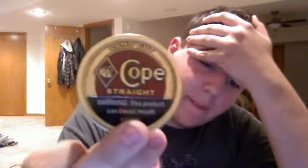Hey, I'm doing a dip video, one of my first, and I'm chewing Coke Straight. So it's pretty good. Not a whole lot of difference between Copenhagen Straight and this. I know they're both the same company, but this I would say has a little bit more kick.